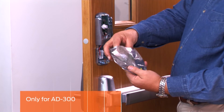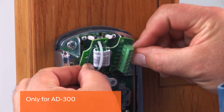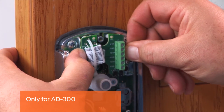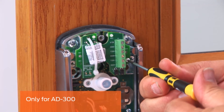This step is only for the AD300. Remove the RS-485 communication board from its packaging and insert the connector into the terminal block on the top of the main circuit board. Snap the top part of the board over the two nylon posts. Secure the board with the captive screw.